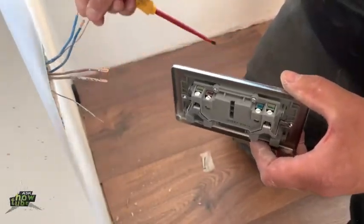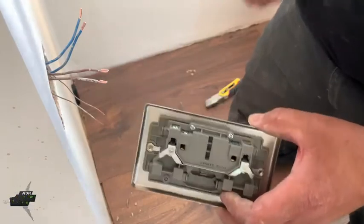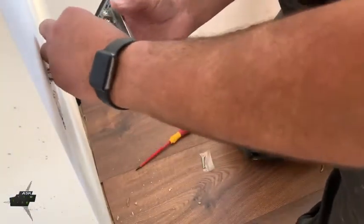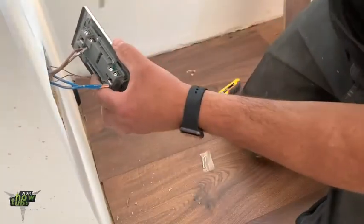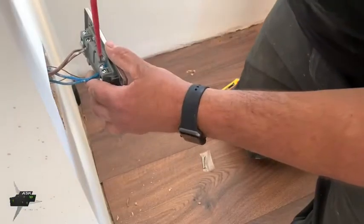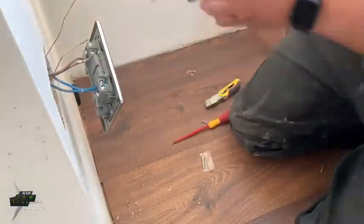And then the earth — you have two options: either put it on the socket or on the box, there is a screw there. I always put it on the socket.